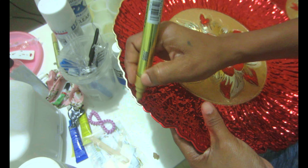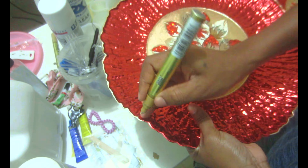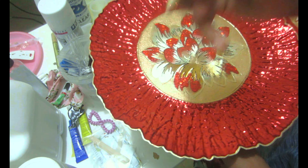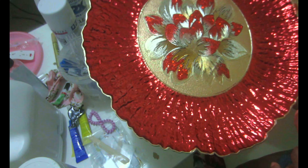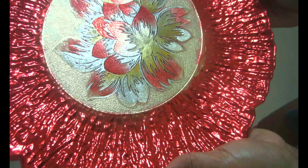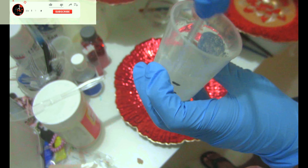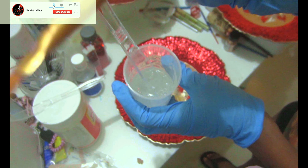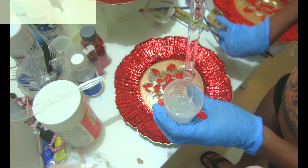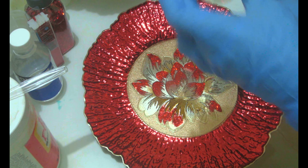I believe Z Gallery has something similar and they are very expensive. Now because I'm going to be using mine as a charger plate — with actual plates sitting on top — and I want to be able to clean it, I'm going to use epoxy on it. But if you're doing this just as decoration, you don't need to do that — you can just use a glossy spray sealer and seal it down.